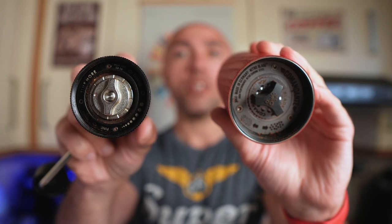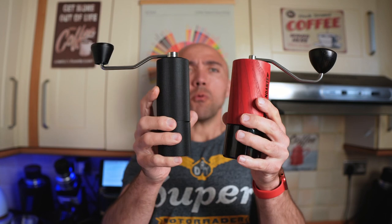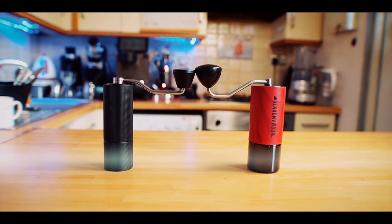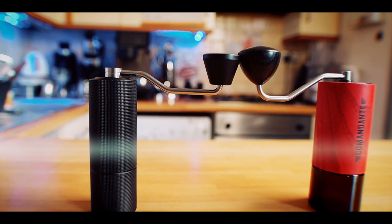They both have an internal adjustment system, and especially for pour over methods you would have to do multiple rotations. Each click on the Comandante changes the grind size by 30 microns — I couldn't find the size difference on the Taimo C3, but it's probably more than that. Grind speed is about the same, size-wise they're about the same, but the Comandante is much thicker. Comandante is made out of plastic, stainless steel, and a little bit of wood, while the Taimo is made out of aluminium, plastic, and a little bit of stainless steel.